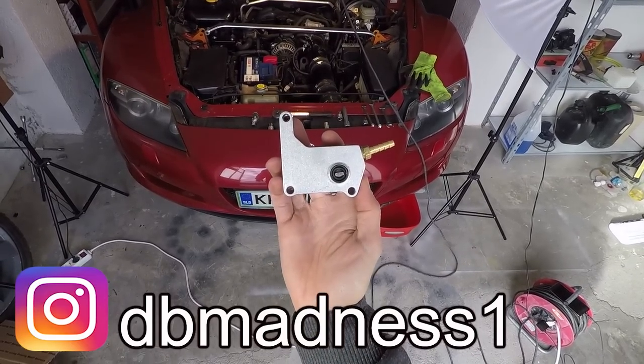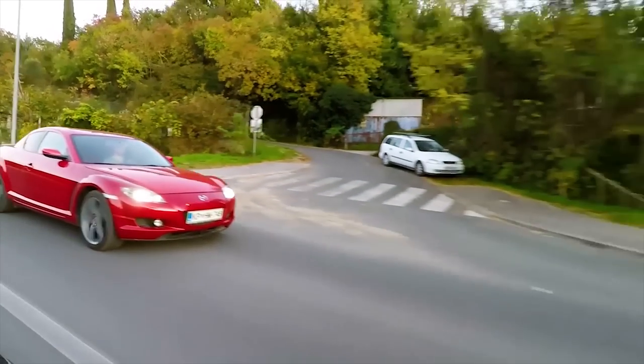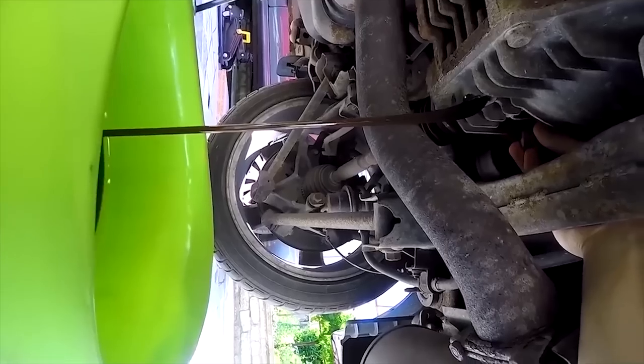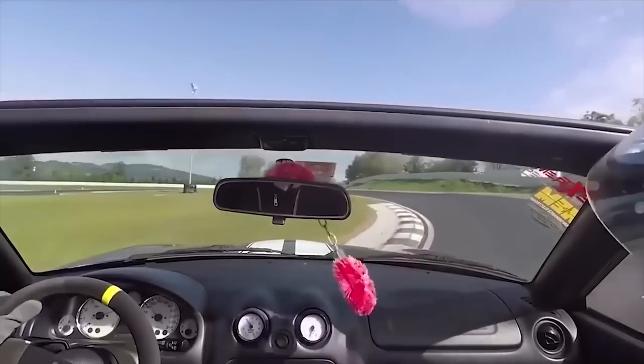In this episode I'm gonna install a Sohn adapter kit on my Mazda RX-8. If you're new to this channel, I post videos two times per week covering RX-8 tips, maintenance videos, awesome mods, and also my drift build. So if you're not a subscriber yet, definitely consider subscribing.